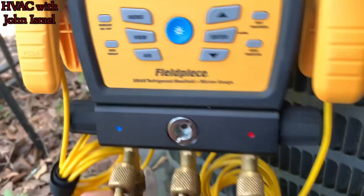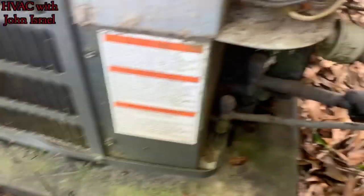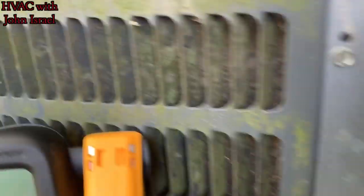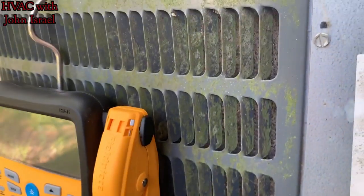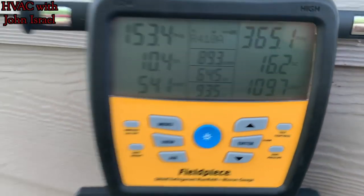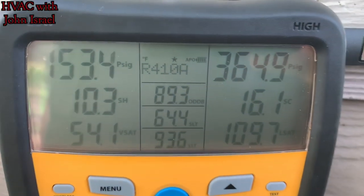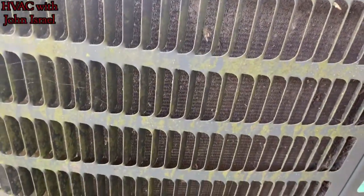And we have the brand new S-Man 380V here. We're gonna hook up and check charge. The coils are a little dirty, they're not covered, but they're a little dirty so we're gonna clean that too and recheck the charge after they're clean. We're gonna wash her. We might put a little chemical on it — it could use it.